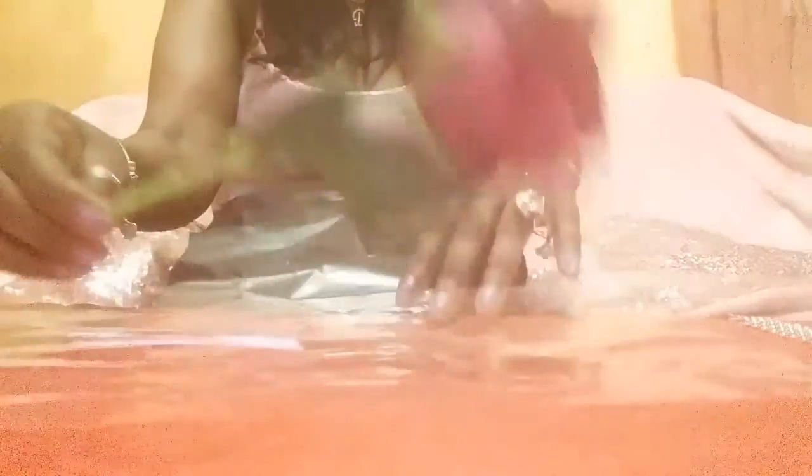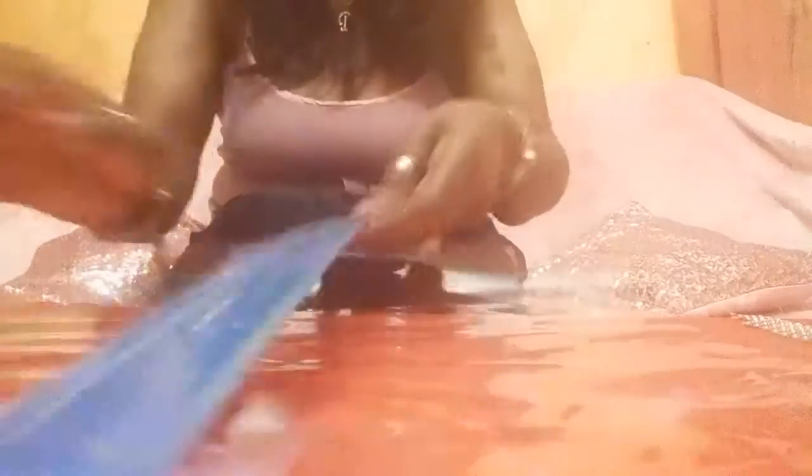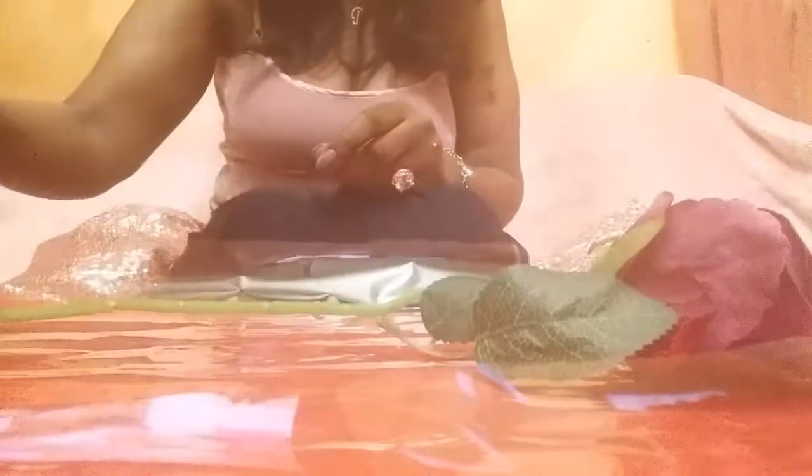You're going to need a single flower of your choice, either silk or fresh. You're going to need some clear wrapping paper. The length of the paper is the length of the rose, and the width across is about 30 centimetres. You're going to need a glue gun, or if you're not using a glue gun, you can use some super glue.